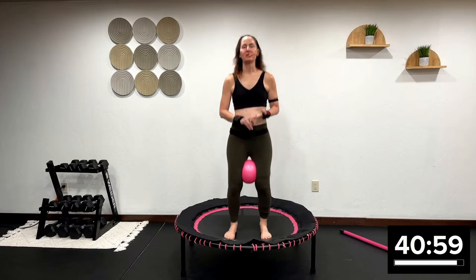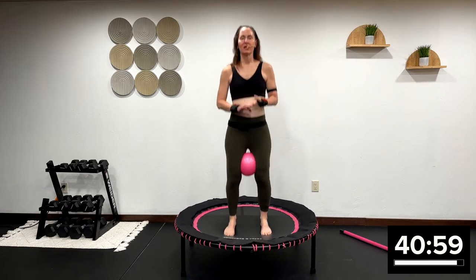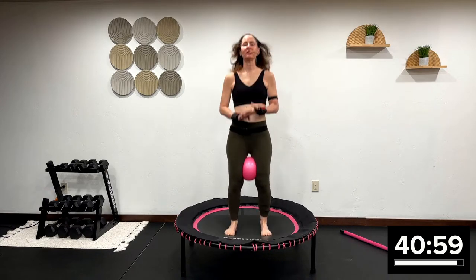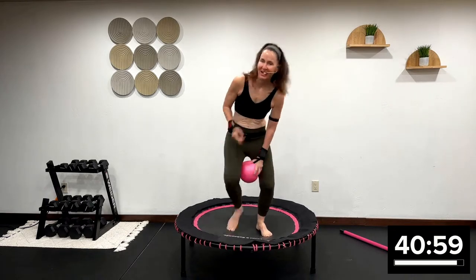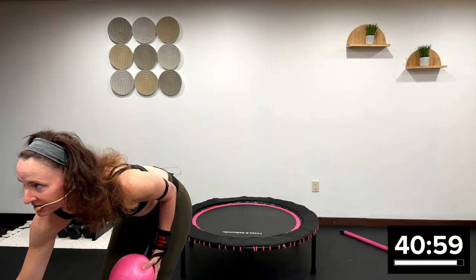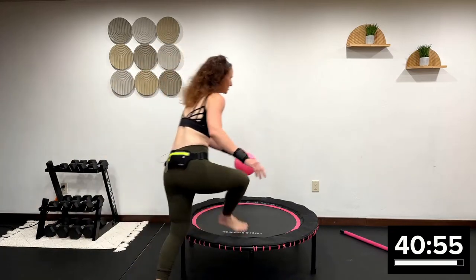And that's exactly what we're going to do today, interval style. This is more of an advanced-beginner, intermediate-level workout. My name is Angie, Angie Fitness TV. I've been teaching rebounding — I've got to turn on my timer, don't I? You know I'm doing this live. There we go. Wouldn't it help if I turned on my timer? Yes, it would.